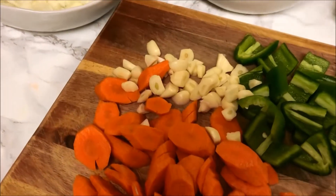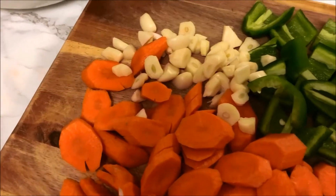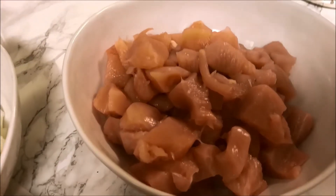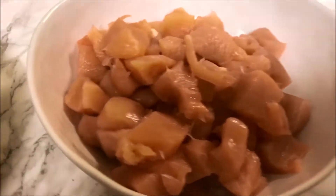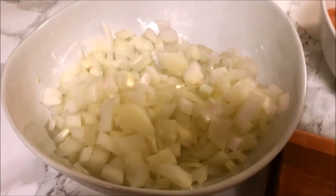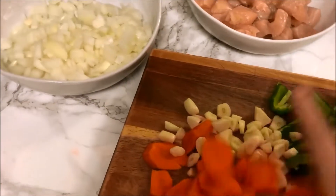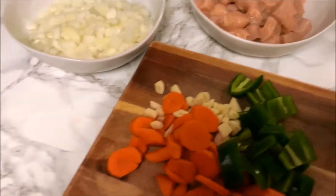So we've got the goods: jalapeno roughly chopped, about two carrots, one garlic head with about 10 or 12 cloves, two pounds of chicken breast — you can use any chicken you desire, not just breast, but that's what I had in the refrigerator — and then one whole onion finely chopped and diced. We're going to add all of this into a pan and saute it all together.